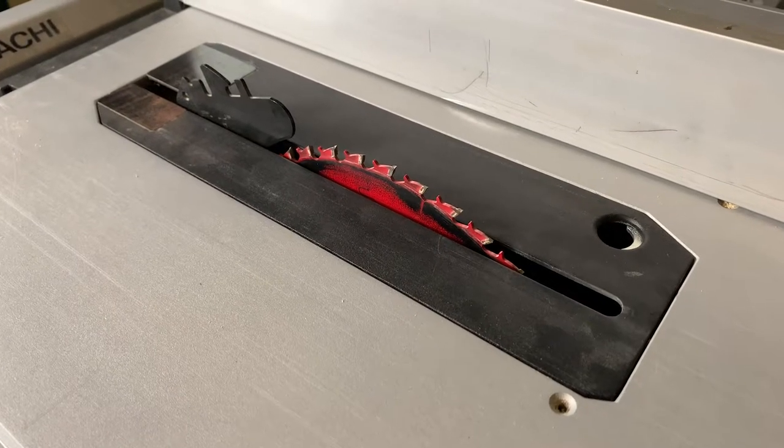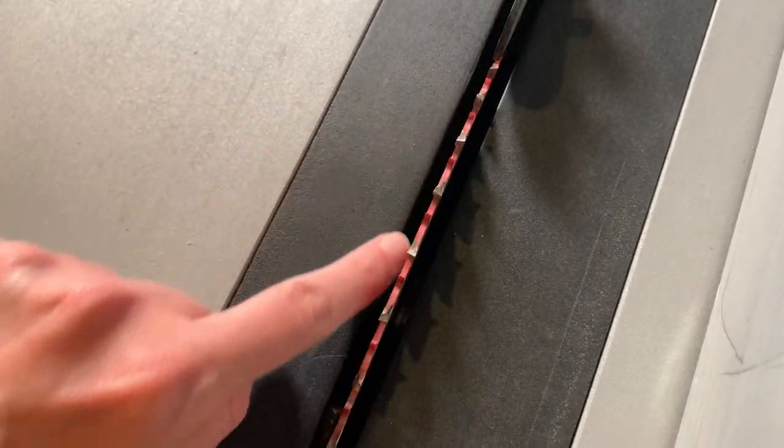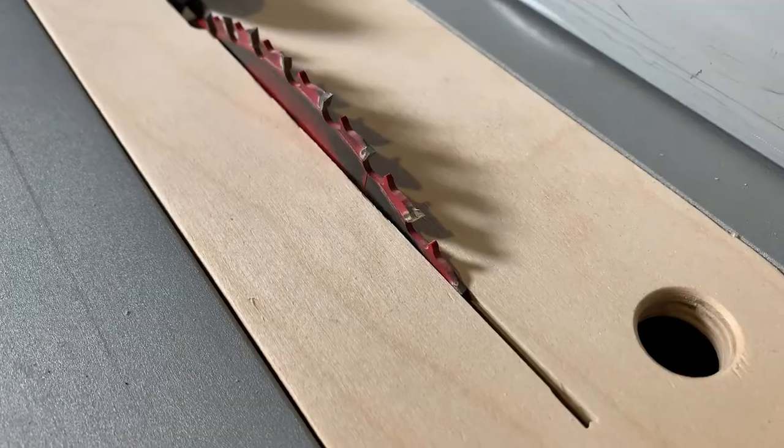Now it's time to prepare my ribs. I'll be using my table saw for this process. As you can see, there's a large gap between the saw blade and the throat plate, which will potentially trap the very thin material I'll be cutting. So I'm replacing the basic throat plate with a zero clearance plate. Now the thin material won't get stuck in the gap.